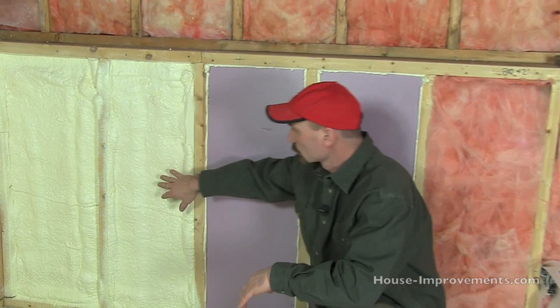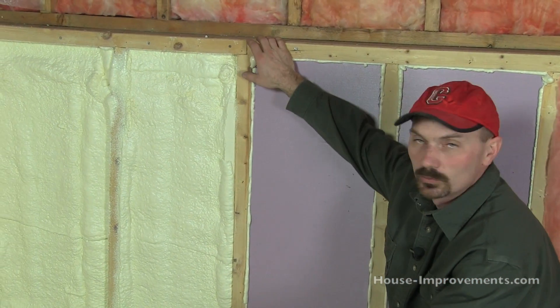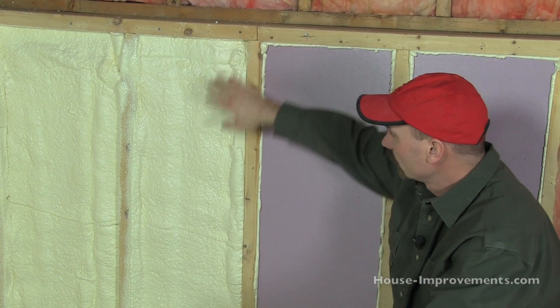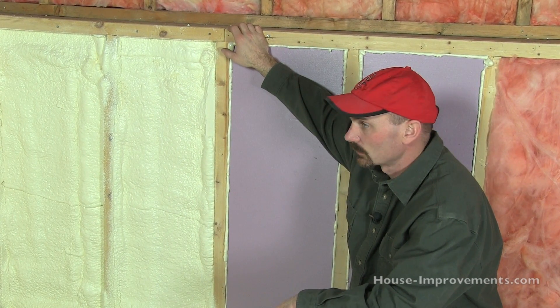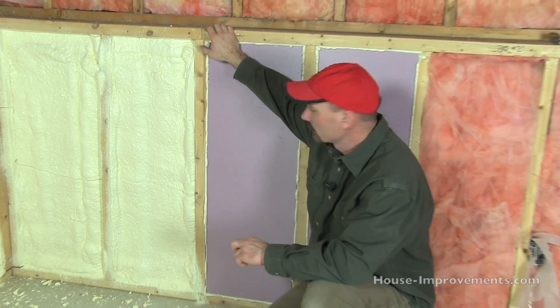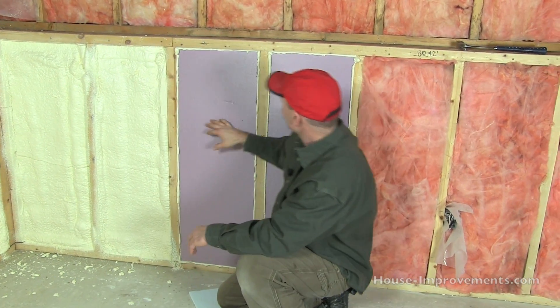Over here we have the actual spray foam put in there, and we did this in another video. If you have any questions on that, just search our other video using two-component spray foam. So these would be the three different options.